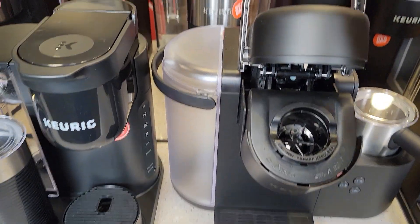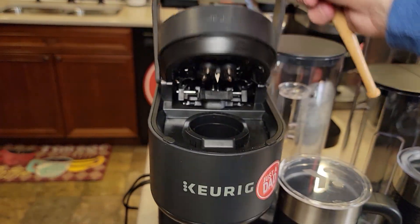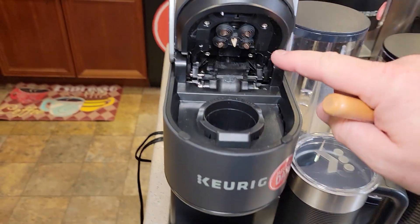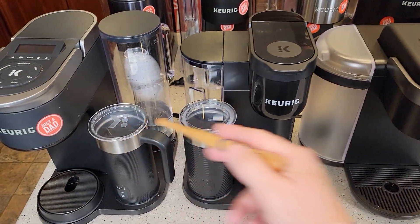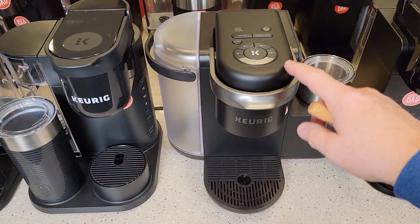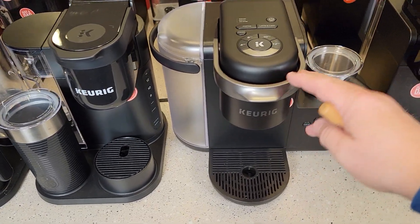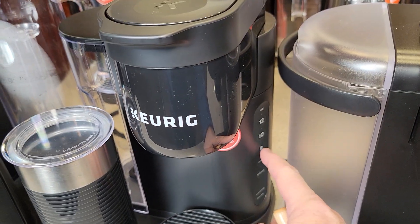The original K Cafe has a single needle. The K Cafe Smart has multi-brew technology with five needles — hot water comes out all five holes in the top of the K-Cup. What's nice about the K Cafe models is you don't always have to make a latte or cappuccino. You can do a standard 6, 8, 10, or 12-ounce cup of coffee with the size buttons.